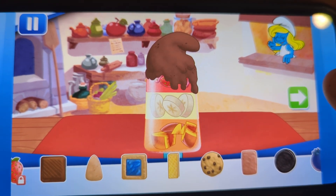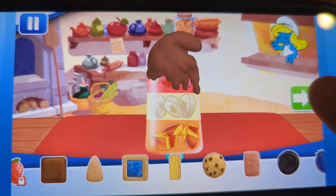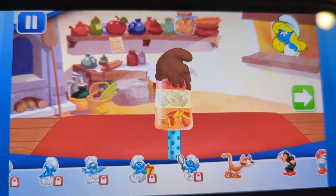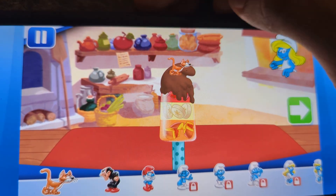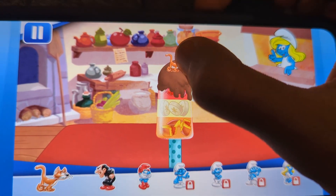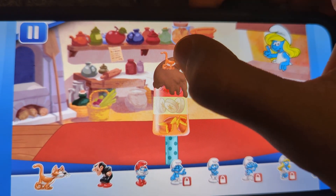You can move them, change their size, and turn them however you'd like. Time to decorate. Check out the figurines of all my friends. Don't forget, you can use two fingers to place them however you'd like.